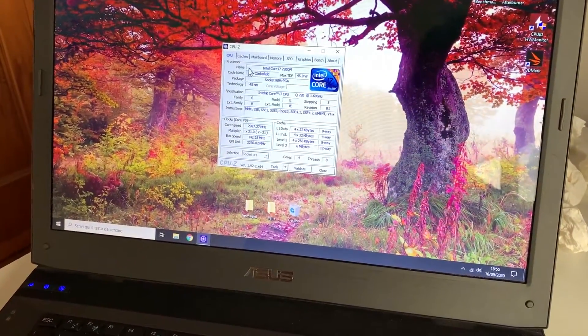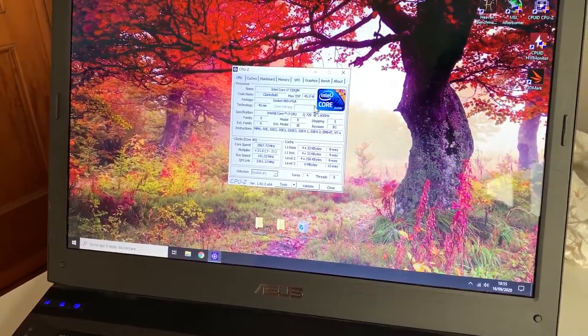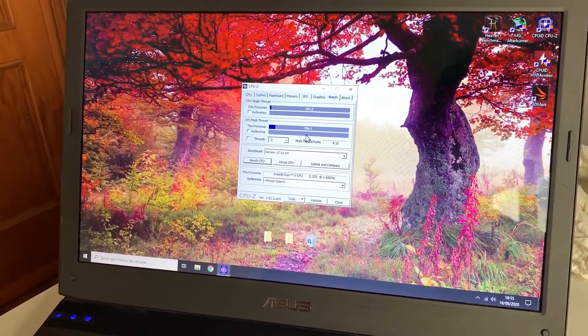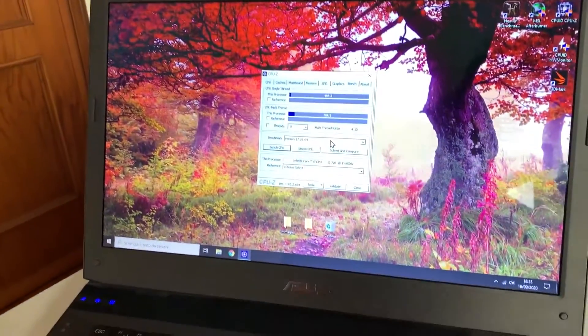Here we are with the CPU. As you can see it's boosting to around 3 GHz on a single core. The score may look kind of bad but it's actually quite decent — especially for a CPU this old on a laptop, and especially on a 60-dollar laptop.